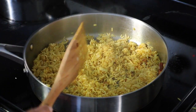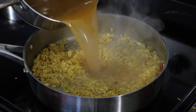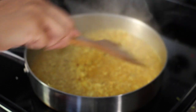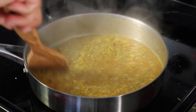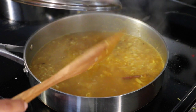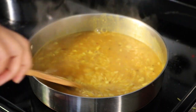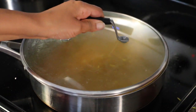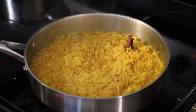Now add the broth that we have boiled — it still needs to be hot. If it is not, make sure you reheat it before adding to the rice; this is a very important step. Bring the rice to a boil, give it a quick stir, then cover until the rice is done.